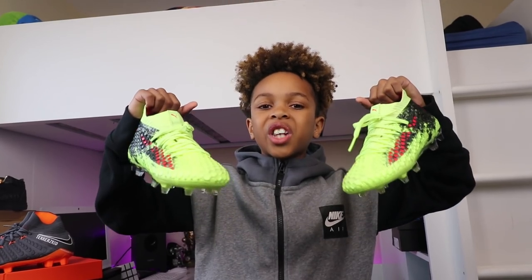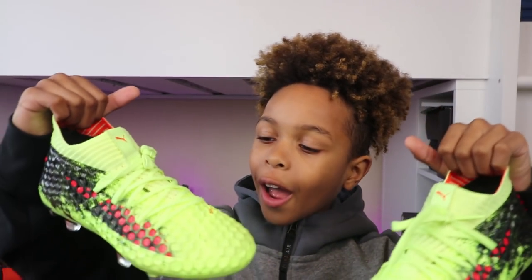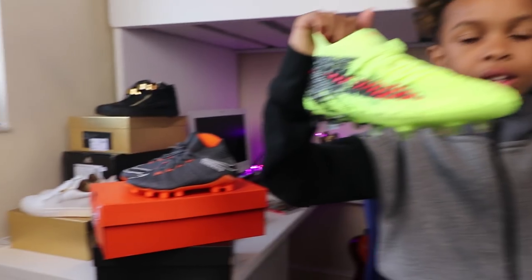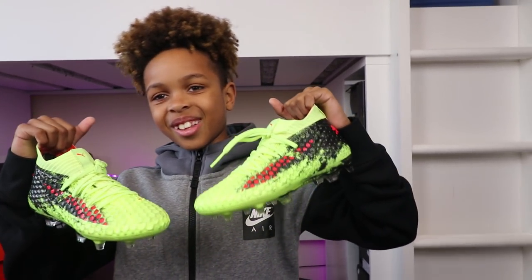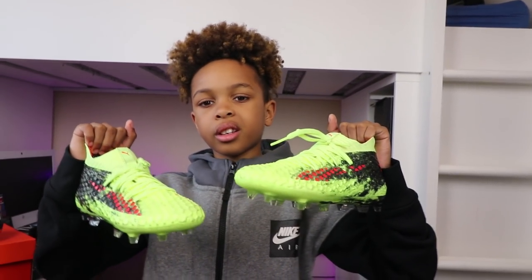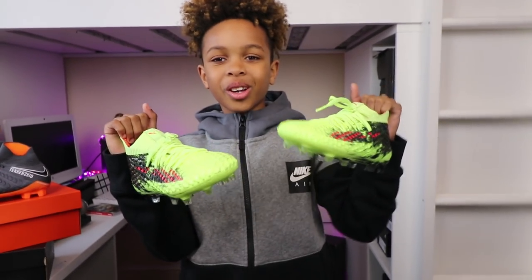So guys, these are the Puma Future 18.1. What do you think about them? I really really like them — I like the feel of them as well. What do you like better — the look of the Hypervenoms or these Pumas? I'll take the look of the Hypervenoms. On looks I'll give them 8 out of 10. And you've been wearing these on videos as well, for the last two weeks — so let us know how they feel.